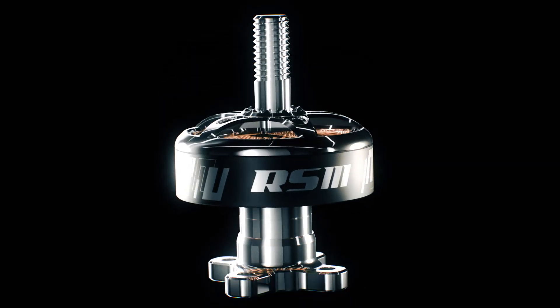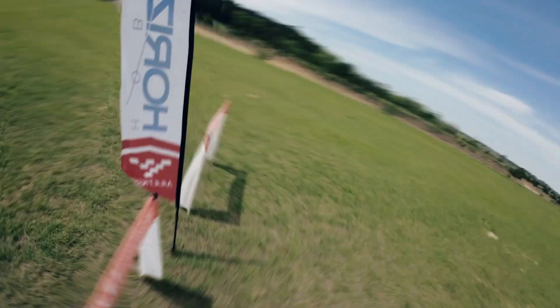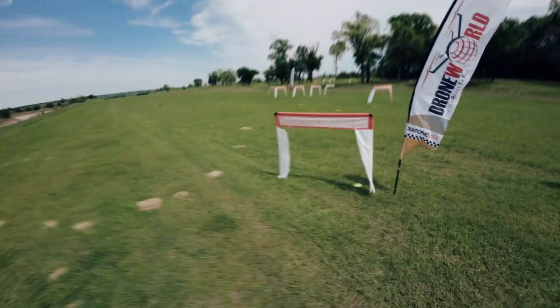Built to dominate the racing circuit, the RS3 is optimized for 5-inch propellers, offering the perfect balance between agility and stability. The motor's high responsiveness and consistent performance are tailored to give you the competitive edge you need to secure victory.